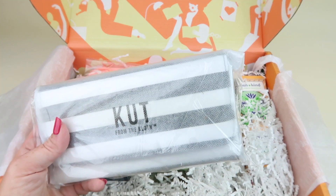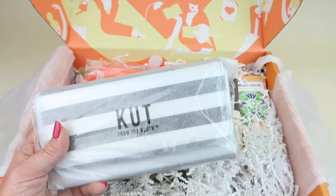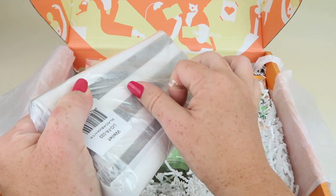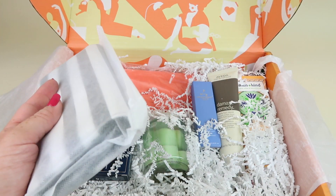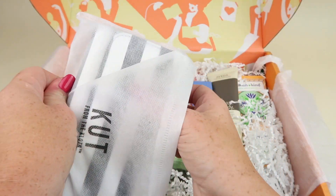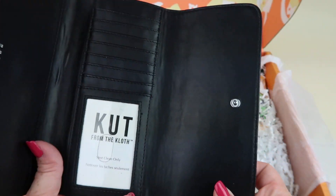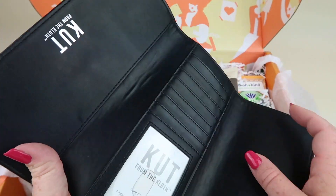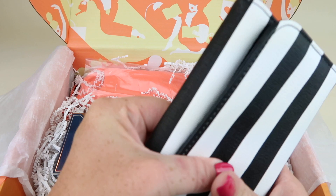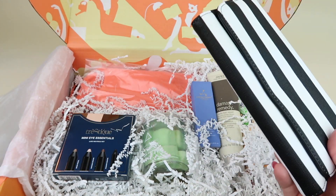I'm going to start with this item since it's on top. This is the Cut from the Cloth slim striped wallet. Retails for $60. This is one of the items that you could have chosen — there was a cheese plate, some detox pads, and a lunch tote to choose from. It has a large opening for cash and lots of slots for credit cards and IDs. I didn't need a lunch tote because I work from home, and the other items just really didn't appeal. I wouldn't spend $60 on this wallet, but I like it.